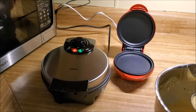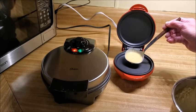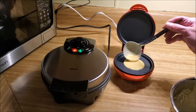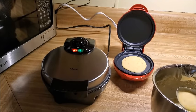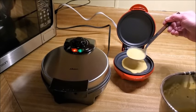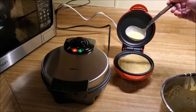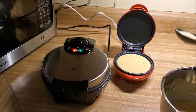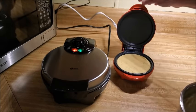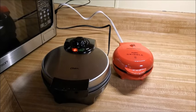Over on the little griddle, it's much smaller so it takes less batter. I start in the middle and pour a little in, you can hear it sizzle. Then I take another spoonful and slowly let it spread around. Close it up and count down five minutes.